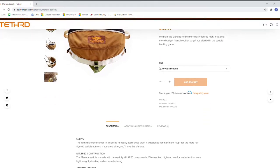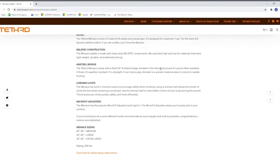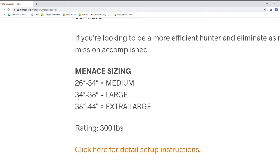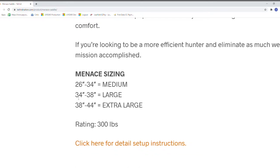So let's talk about sizing. First of all, I'll flash this up on the screen, but Tethered includes a sizing guide to point you in the right direction in case you're unsure of which size to actually get. I would say if you're on the cusp of going up a size or on the cusp of going down a size, I would opt for the bigger size.